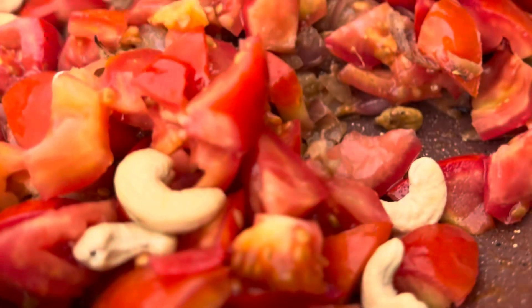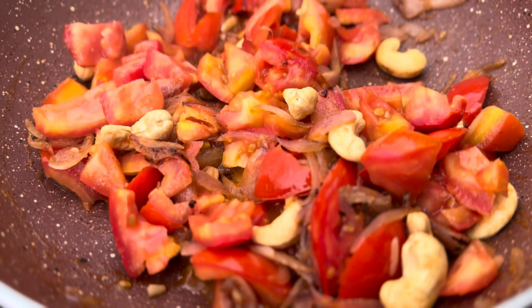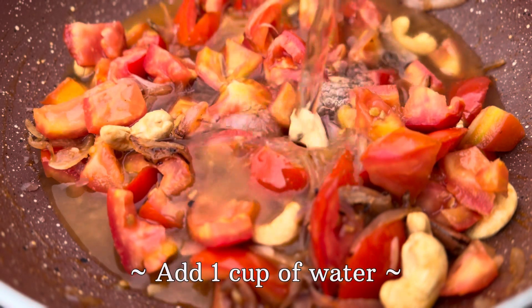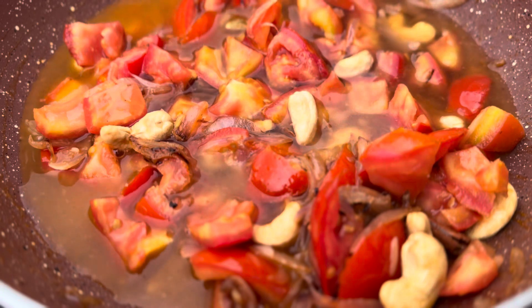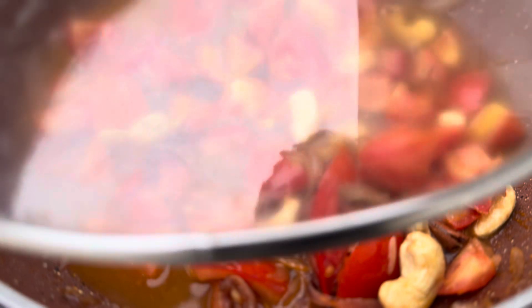After adding the tomatoes and the cashew nuts, we will give this a good mix. We can then add one cup of water to the dish, and after adding the water, we will cover it with a lid and let it cook for another 10 minutes.